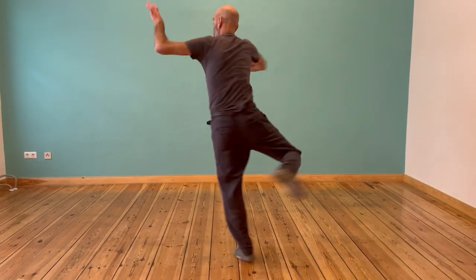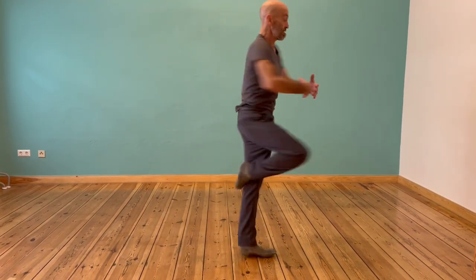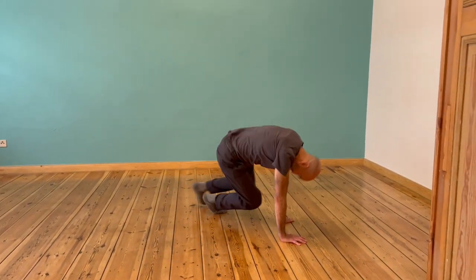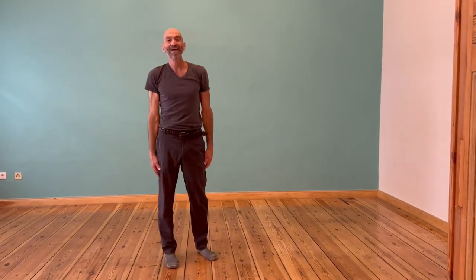Throw, put, carry. We're going to do throw, put, carry, fall. Throw. That's the five quality system in a nutshell.